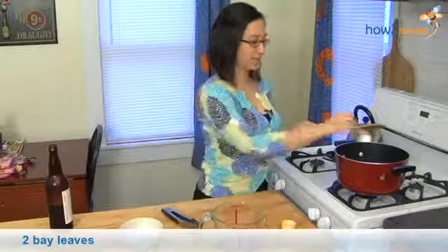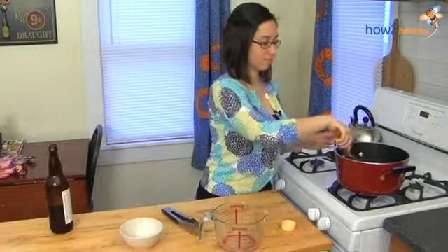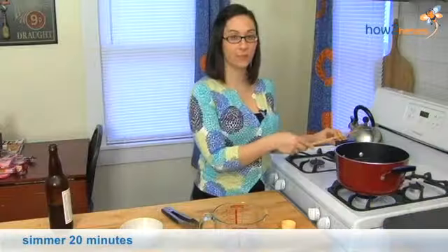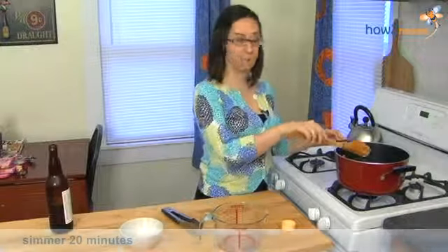In addition to the beer, we're going to add two bay leaves for a little seasoning, and those will just stay in until the end and then we'll take them out. This will come to a simmer and then we'll let it simmer for about twenty minutes to get all set up.